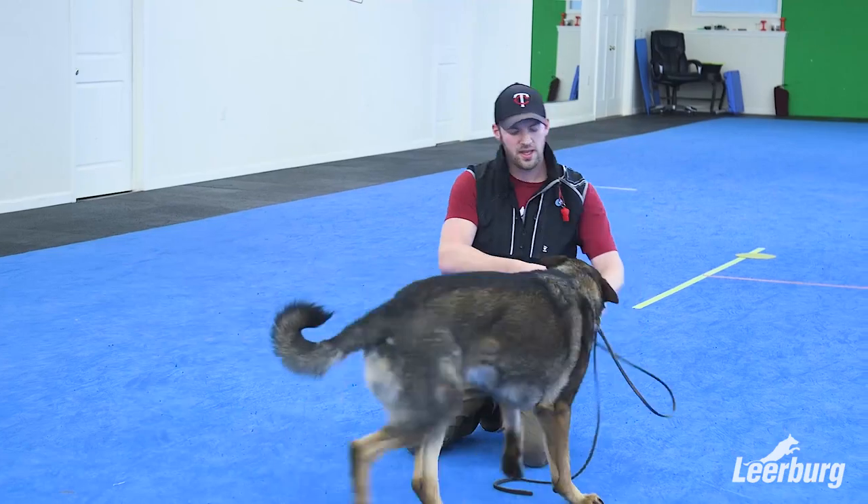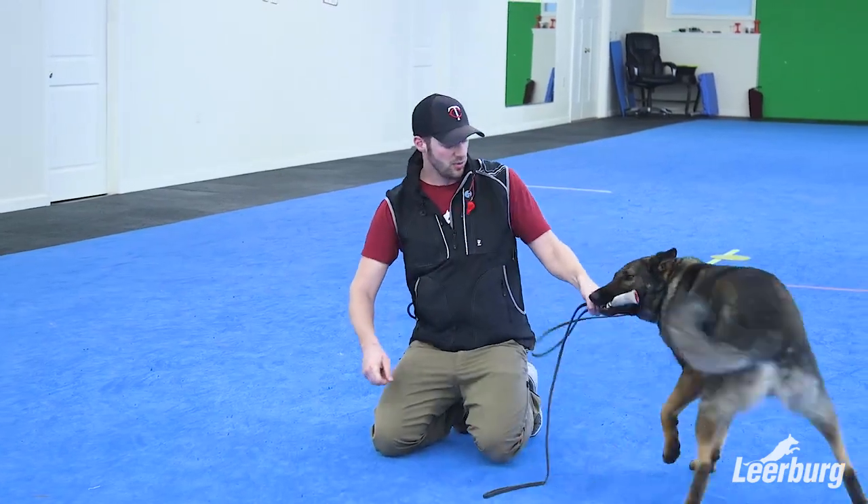So far with Whiskey you've seen that we've covered leash pressure and introducing him to a treadmill. In the coming weeks stay tuned for us to start covering more on tug play and some foundational reward-based obedience — things like come, sit, down, and the place bed. We'll also cover more things going forward.